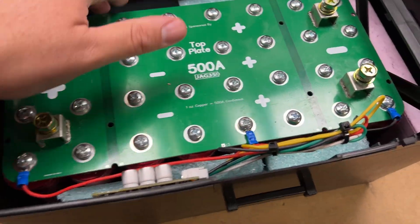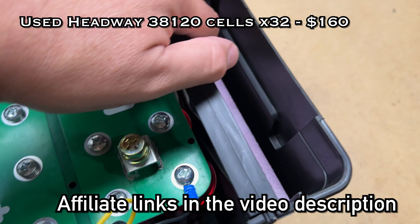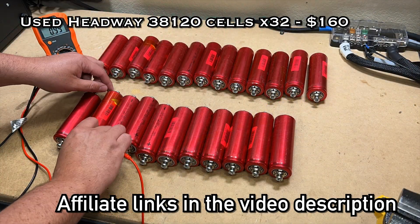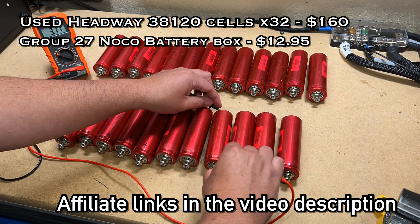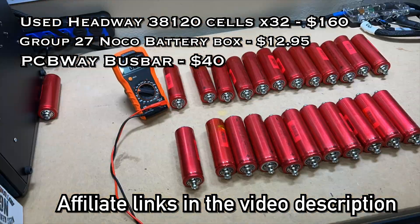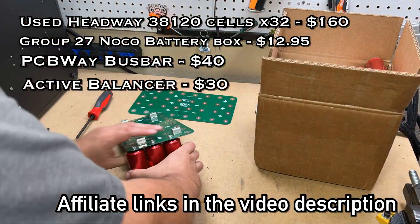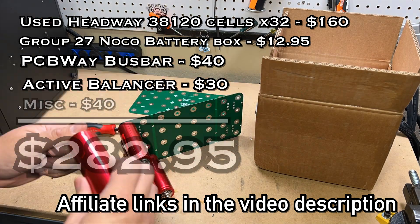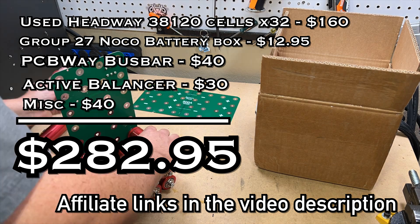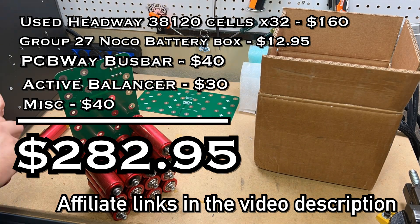Let me quickly go over the final cost of this build. Right now at Battery Hookup, used Headway cells are $5 each, so 32 cells is $160. The NOCO battery box is $12.95. The PCB bus bar and extra parts come to $40. An active balancer is $30. Foam board, wire, and miscellaneous supplies run about $40 to $50. The total cost is under $300 — around $280.